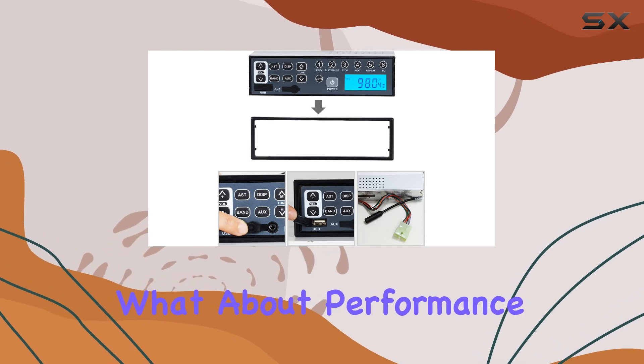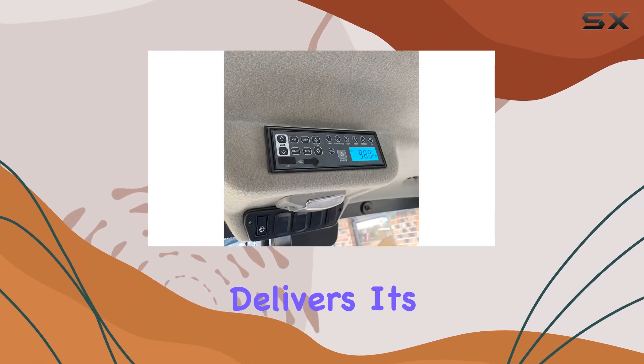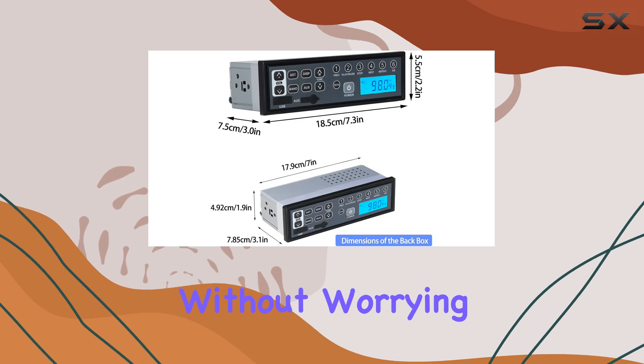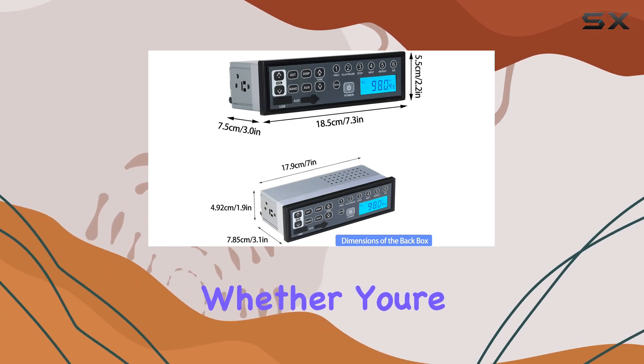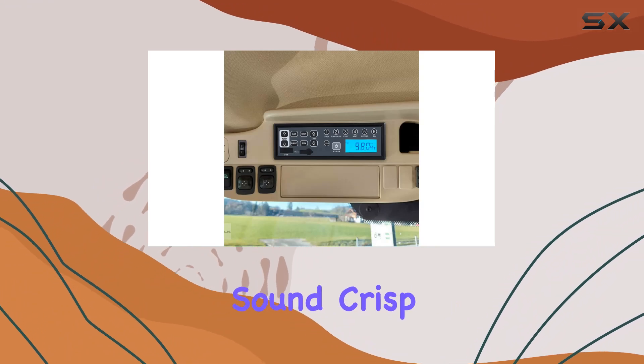But what about performance? In terms of audio quality, the Borwood Truck Stereo Radio Player delivers. Its vibration-proof design means you can crank up the volume without worrying about distortion or rattling. Whether you're cruising down the highway or tackling rough terrain, your music will sound crisp and clear.